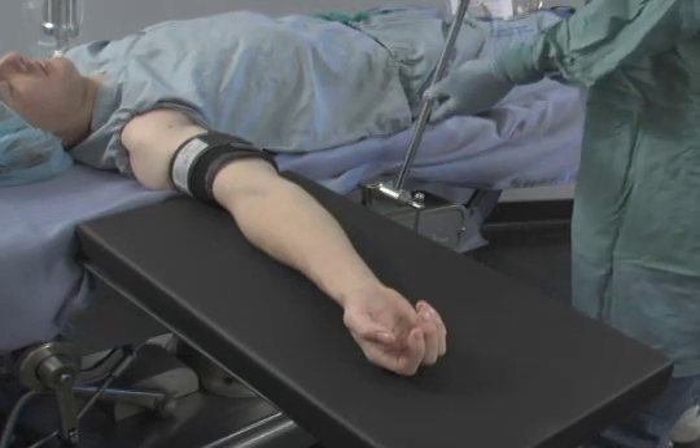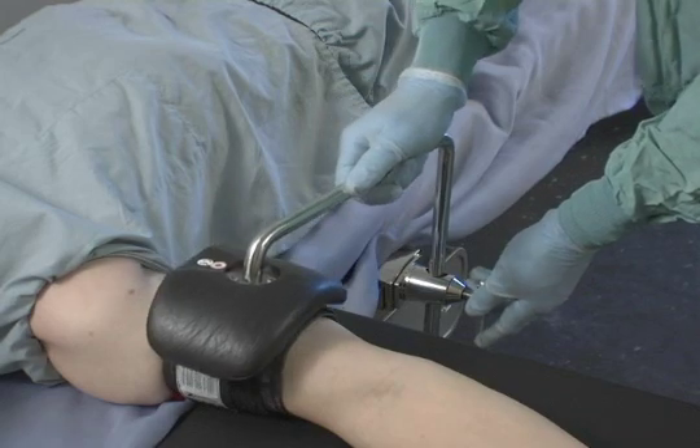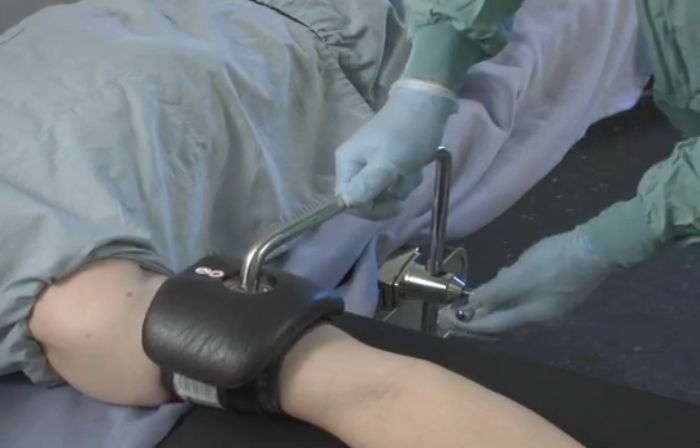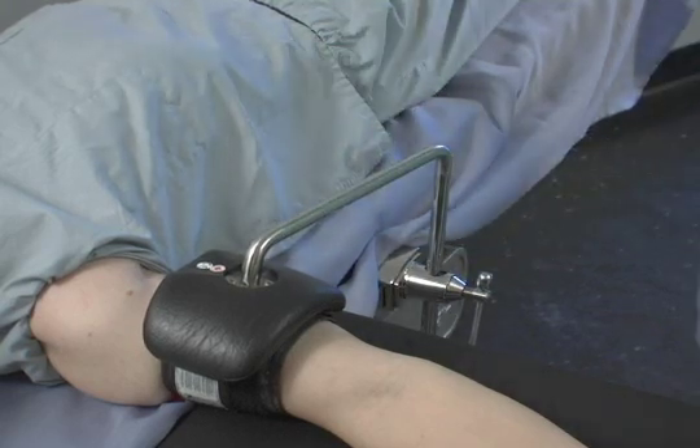The bicep counter traction post is positioned over the patient's bicep. The post fits into a Clark clamp and the pad goes over the patient's bicep, or over the tourniquet if used. Ensure that the tourniquet air outlets are turned to the side and not directly under the pad.